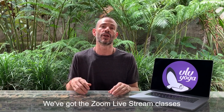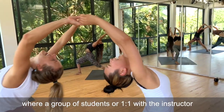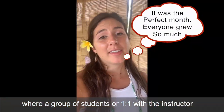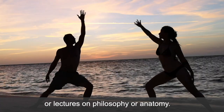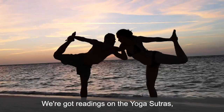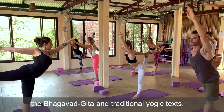So how do we do this online? We've got Zoom livestream classes where a group of students, or one-on-one with the instructor, working with asana practice, analytics, or lectures on philosophy and anatomy. We've also got readings on the Yoga Sutras, Bhagavad Gita, and traditional yoga texts.